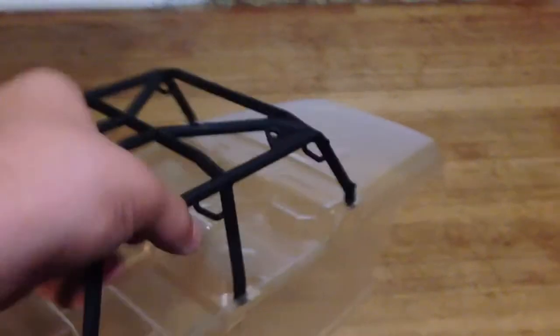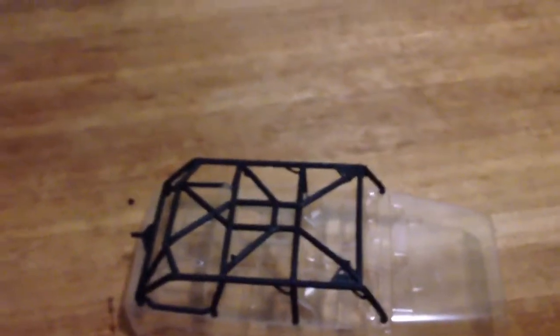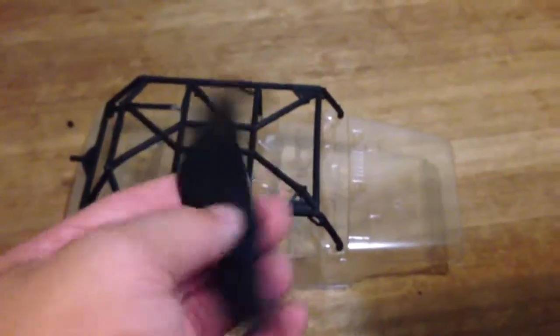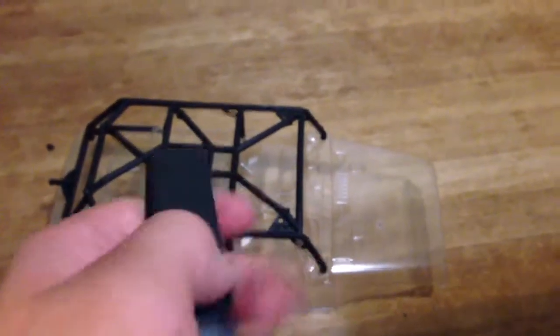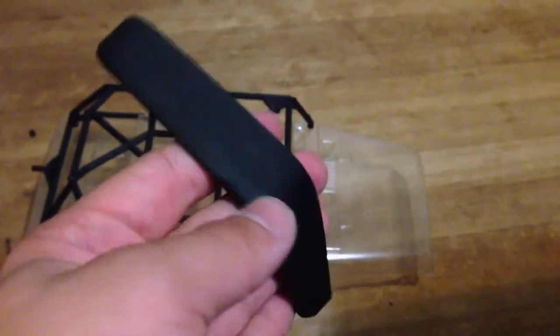As you can see, it's a very nice clear Lexan body. It doesn't come pre-cut — I had to cut that myself with the razor I showed you earlier. It's really nice and very detailed. It comes with fenders, but they're not pre-attached — I still need to attach them. They're really nice soft plastic, so if you're bumping into anything, you won't break or chip them.